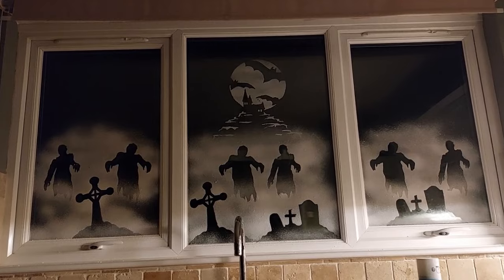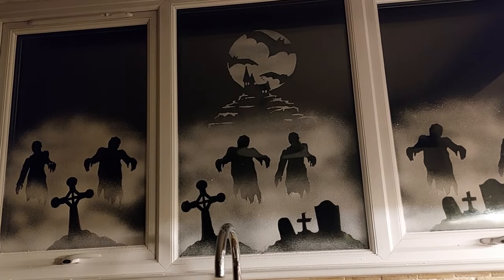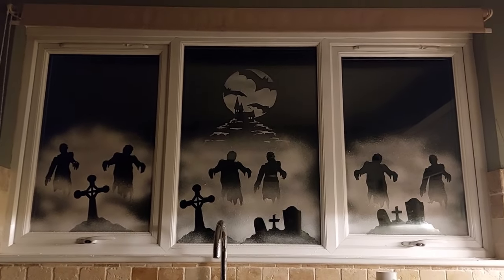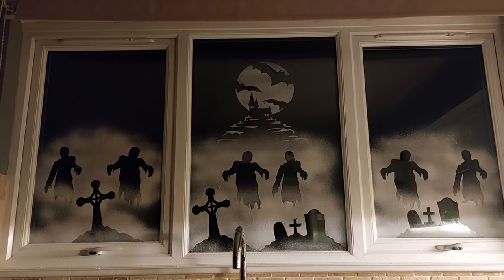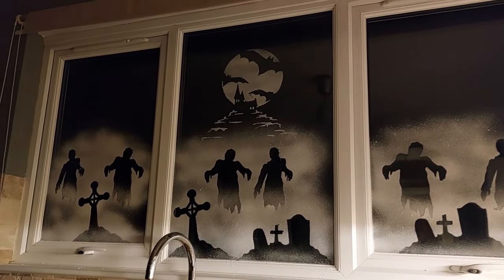Thank you so much to Snow Windows for sending me over the stencils! I hope you've enjoyed this extra little video. I'm going to leave all of the details for Snow Windows in the description box below if you would like to get yourself some stencils. They also have Christmas stencils — I've got them and I cannot wait to use them. They look adorable with Santa and his sleigh flying across the sky. It's ridiculous how excited I am for Christmas. I will see you all in the next video, bye!